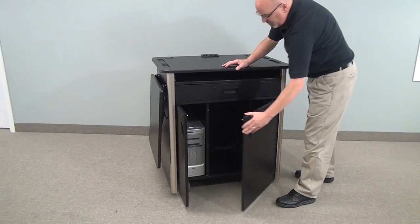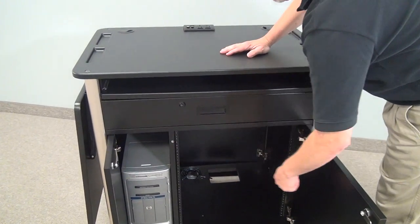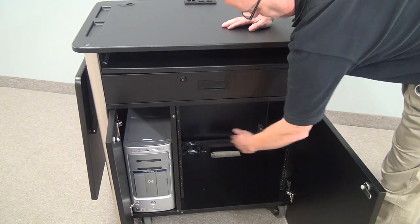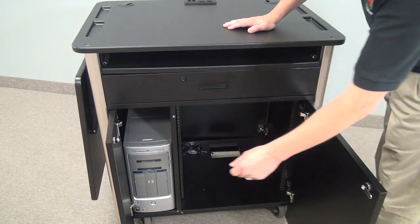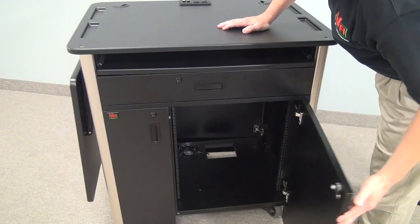As you can see on the interior, we have 12 rack units of rail on one side and a CPU area on the left hand side. Both of them individually lock.